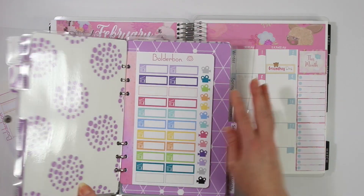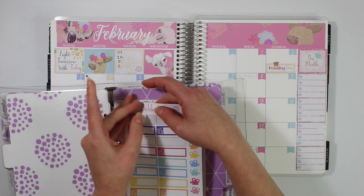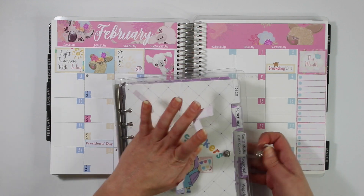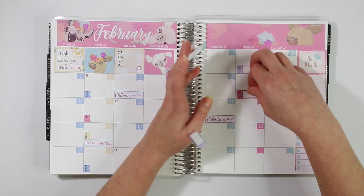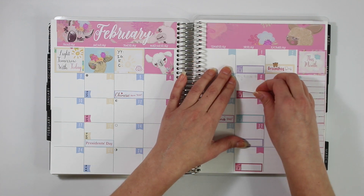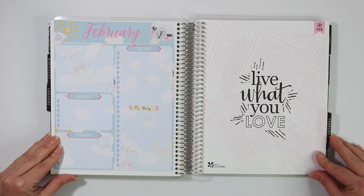I'm going to grab my sticker album now. If you haven't seen my sticker album setup, I'll leave a little card in the right-hand corner — it's where I keep all of my Boulder Bond sticker sheets. I've been changing all of my sticker sheets to have a little sidebar so you can punch them and put them in without any page sleeve, so you can just pull your stickers off as you are planning. I'm using my film, edit, and upload stickers for my Friday videos. I hope you guys enjoyed seeing my February monthly setup and notes kit — if you did, don't forget to give this video a thumbs up and subscribe if you haven't already. Thanks again for watching everyone, and I'll see you in my next video, bye!